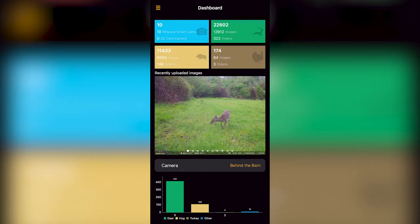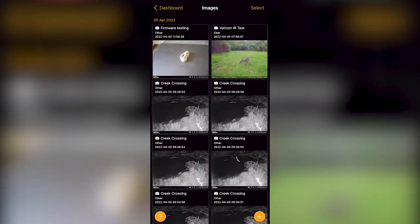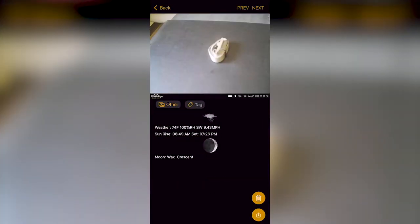If you have the Hunt Control app downloaded, you will be notified of the picture, or you can log into your account and check for that picture there.